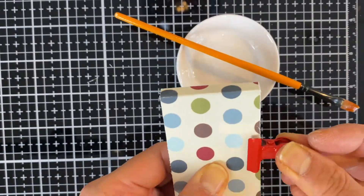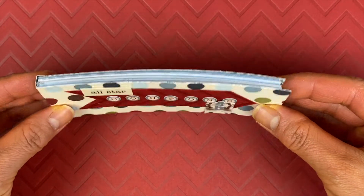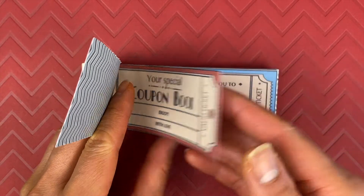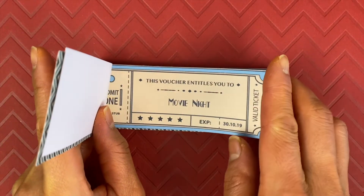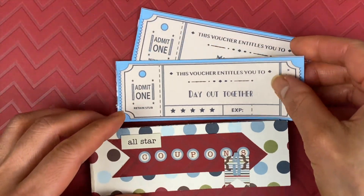And if you like simple craft hacks like this, make sure you watch the next video on how to make a perfectly rounded wax seal. I know I allude to this video a lot, but it's a really good craft hack. Anyways, I hope you enjoyed this monthly method of showing you how to make coupons.